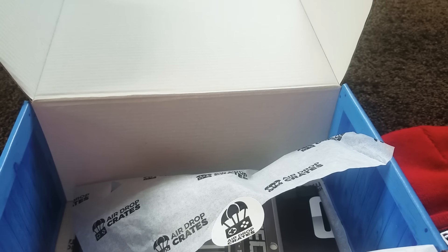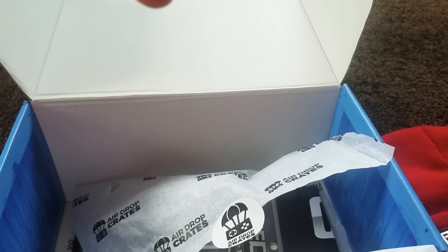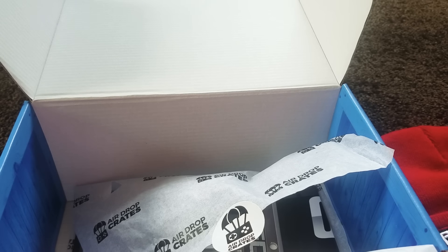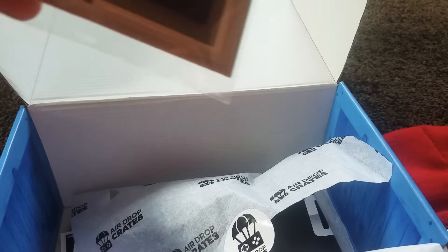Second thing — I'm pretty sure it says Nuka Cola. I'm not sure what game this is from; let me know in the comments below. It's like a Coca-Cola-style bottle cap. It's a keychain. If any of you guys know where it's from, please let me know down in the comments below.